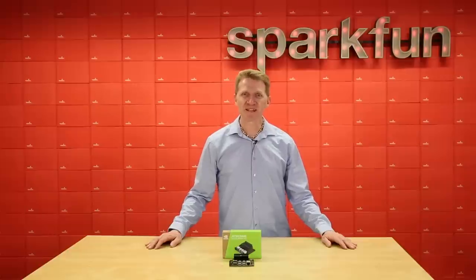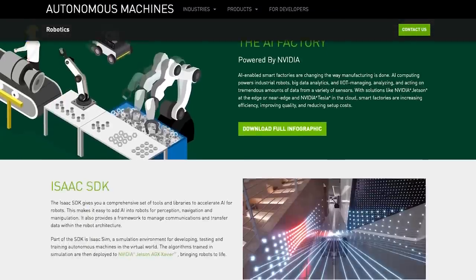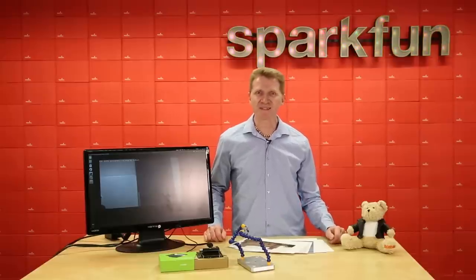The Jetson Nano Developer Kit is basically just an Ubuntu machine, and its setup is meticulously laid out over at NVIDIA's Autonomous Machines pages, which are linked on the product page. With minimal effort, what can we get this to do?